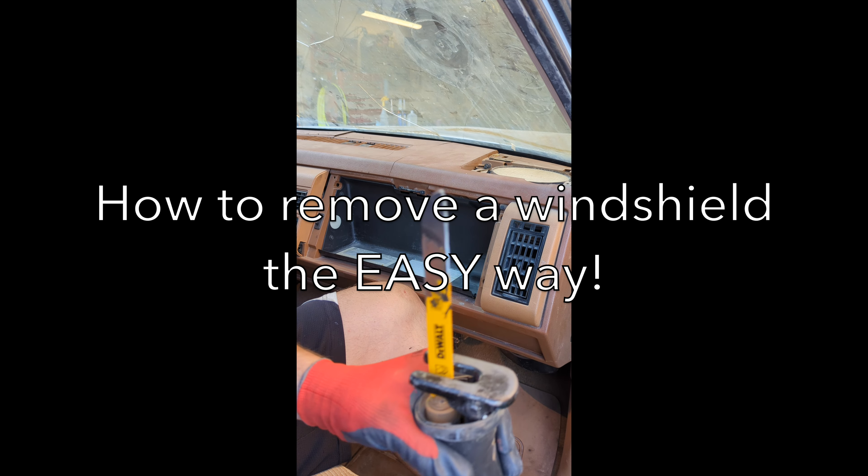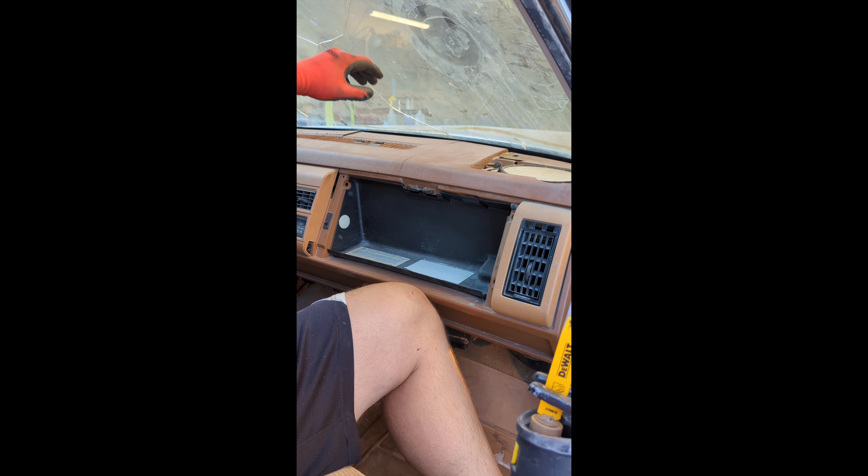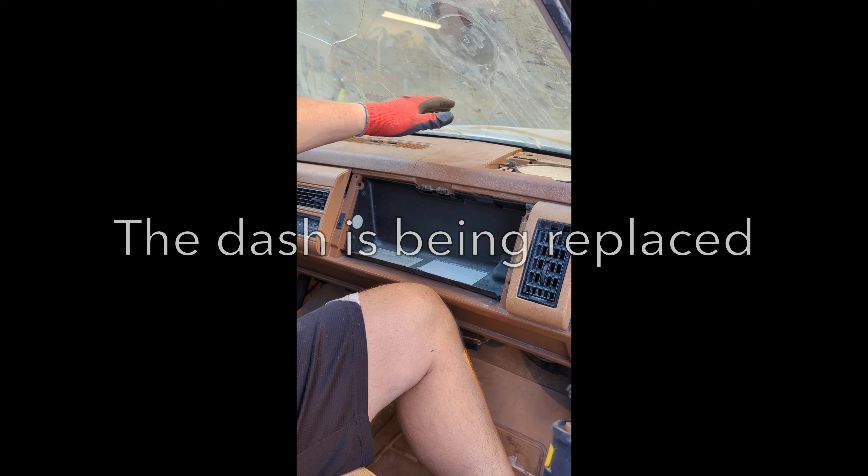I'm going to show you guys how to remove a windshield out of an old truck. I don't really care about the windshield because it's already broken, and I don't really care too much about the dash because it's a 1990.